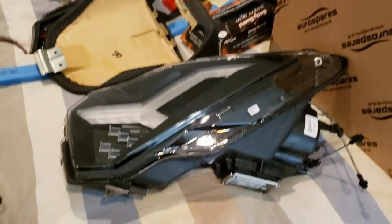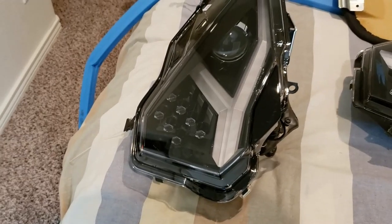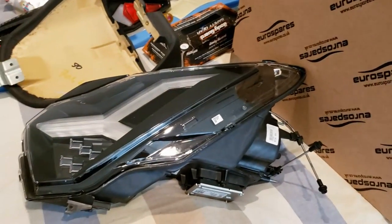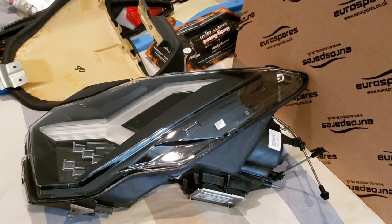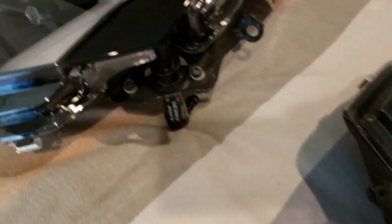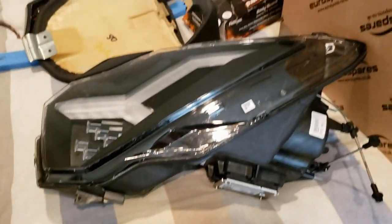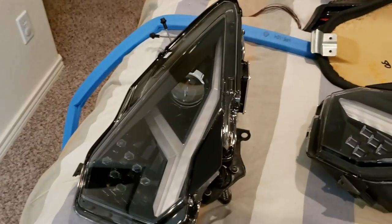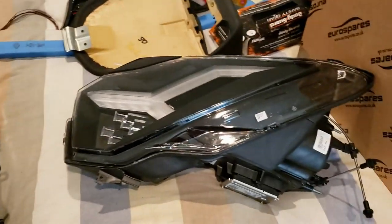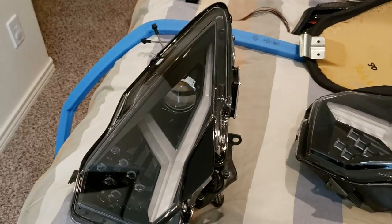The broken brackets we're going to try to fix, but since we have to make our own mounts for these anyway, it's not going to be such a big deal. They also come with the little headlight cleaners on them, which I'm not sure we're even going to hook up, but we'll see. Those are some really nice items that we now have secured for the vehicle.